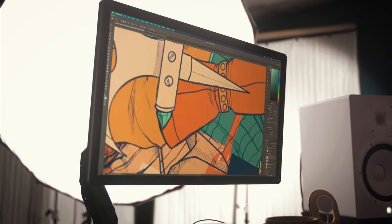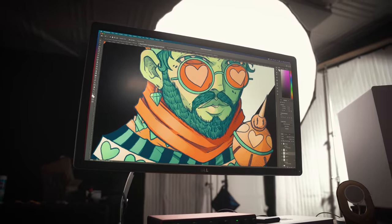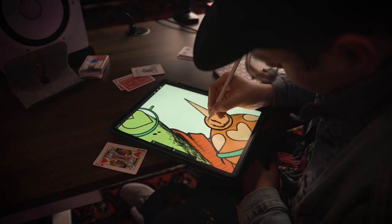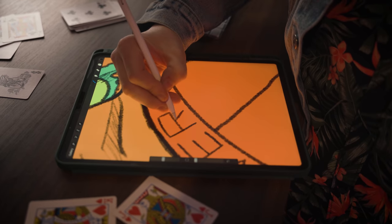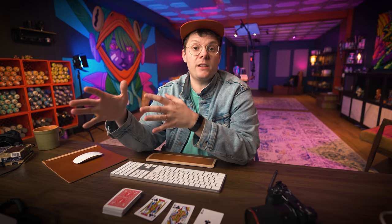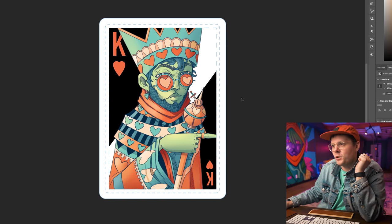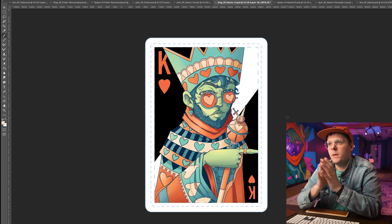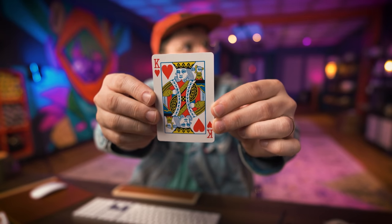Here we go — changes need to be made. First, it was brought to my attention that the King of Hearts has no mustache in traditional decks, so I gave my King of Hearts a little digital shave. I switched the orange stripe in the background to a white stripe — much more bold and graphic. The pips and indices have now been oriented so that if you flip the card either way, you can read them.